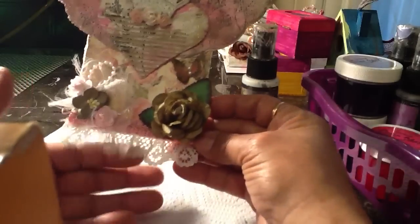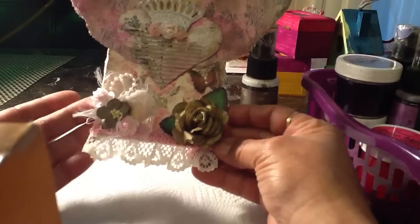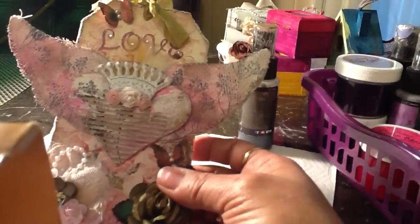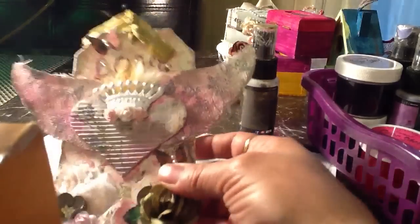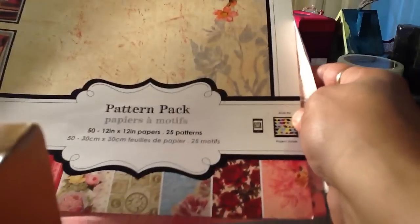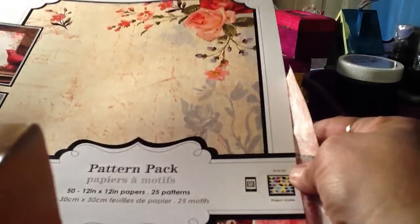And then I used some lace that I got from AC Moore — very simple, I love the way it came out. And then the paper that I used was this paper that my son got for me at Walmart, and I showed it in a previous video. I love love love the paper, so that's the paper that I used.